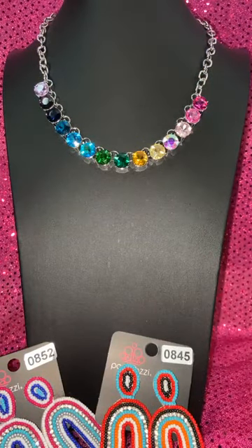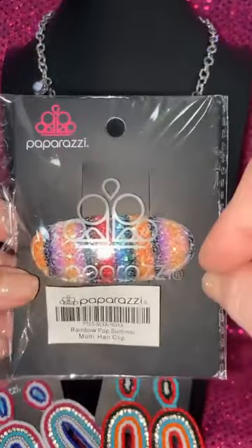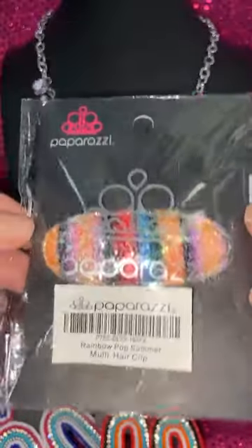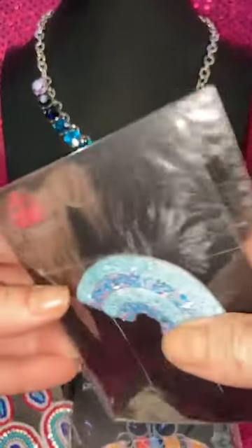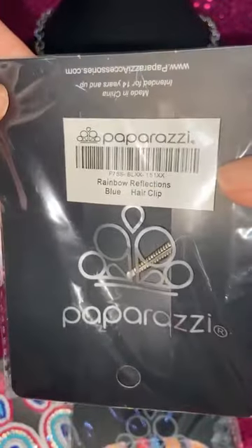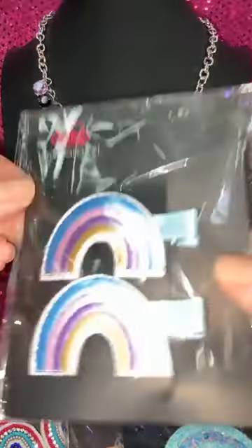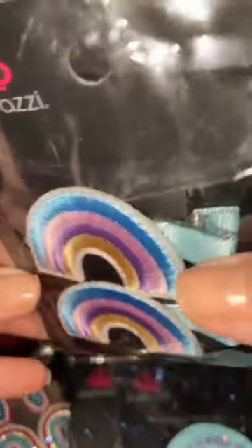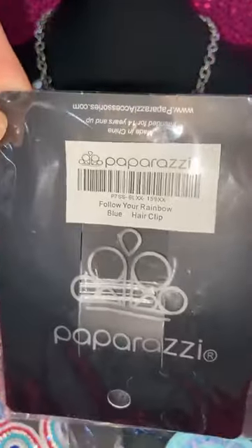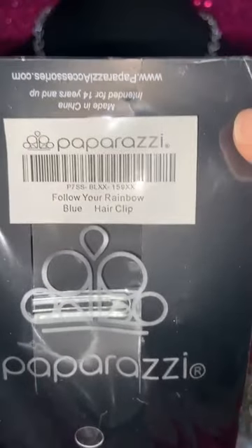I have three rainbow hair clips for you — also $5 each. The first has a kind of black in it, so it's a deeper darker rainbow — great with oil spill. This is called 'Rainbow Pop Summer' — just type 'rainbow pop summer' if you want it. Here's another rainbow hair clip — a little mini alligator clip with sparkles. This is called 'Rainbow Reflections' — just type 'rainbow reflections.' The last clip is actually a two-pack. Look how awesome this is with that ribbon — it's also an alligator clip. Isn't that pretty for St. Patrick's Day? That's a two-pack for $5 and it's called 'Follow Your Rainbow.'